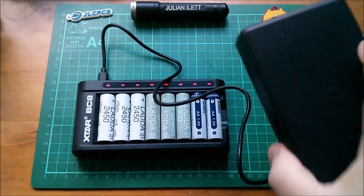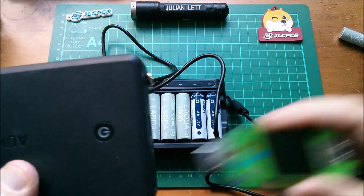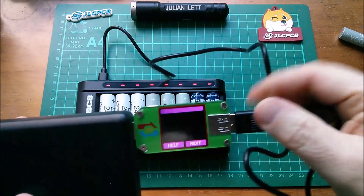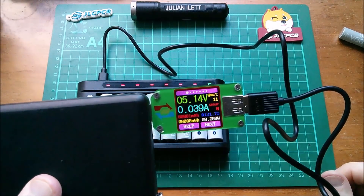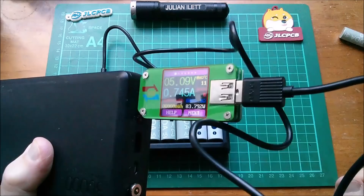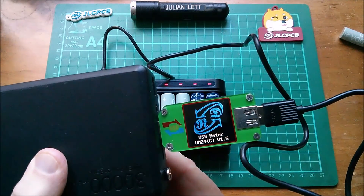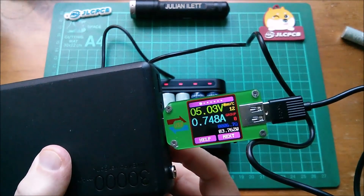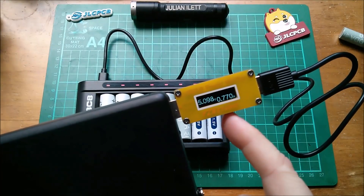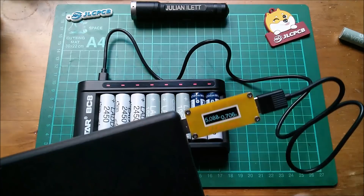Let's have a look at the voltage and current being pulled by the power bank — I'll just take that out momentarily and stick in the power meter. Interestingly it hasn't gone to 9 volts. Maybe the 9-volt output is on the green connector — I honestly don't know on this power bank. I've tried a different power meter and it's also running at 5 volts, so the battery charger hasn't triggered Quick Charge 9V.